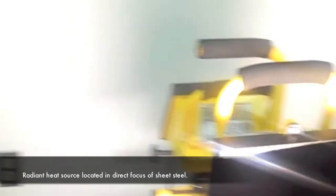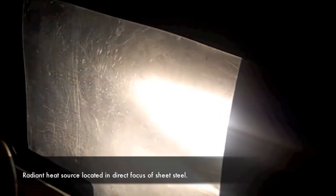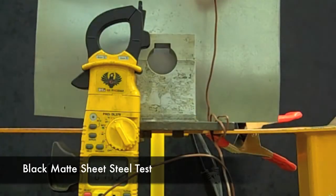Please note that the temperature probe is located in the same position in both trials, and that the radiant heat source, the halogen light, is in direct focus of the sheet steel. So let's take a look.